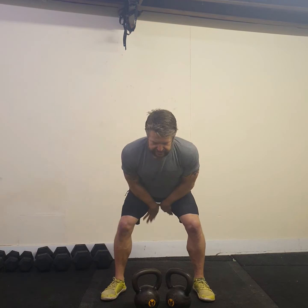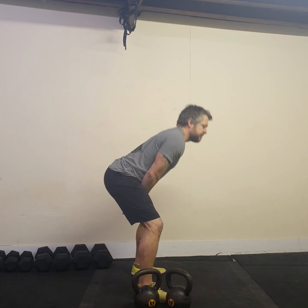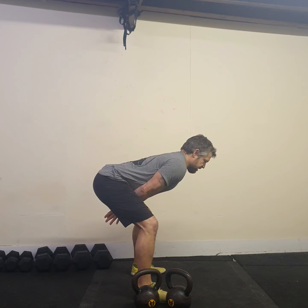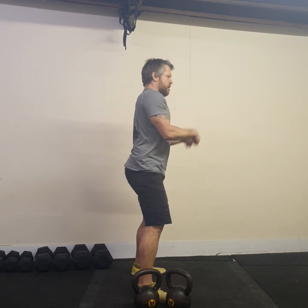Nice deep hinge as we push the hips back, so we're in this position — no shallow cleans up here. Drop, catching the hips, nice deep hinge, drive back through. Remember: keeping elbows nailed to the body throughout. And that's our double kettlebell clean.